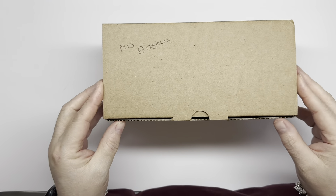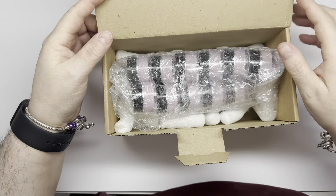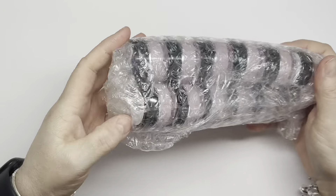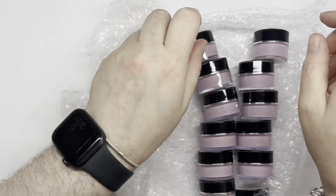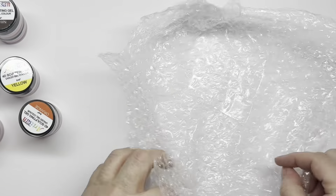Hey guys, we have a box opening today and it is nail mail. This is the Nowchemise 4D sculpting gel. They do a kit but it's not available for a while, so I've had to buy these individually. I think I've ordered all the colors. Normally I buy stuff like this from AliExpress and don't use it on anyone else, but I've wanted the Nowchemise ones for a while so I treated myself.